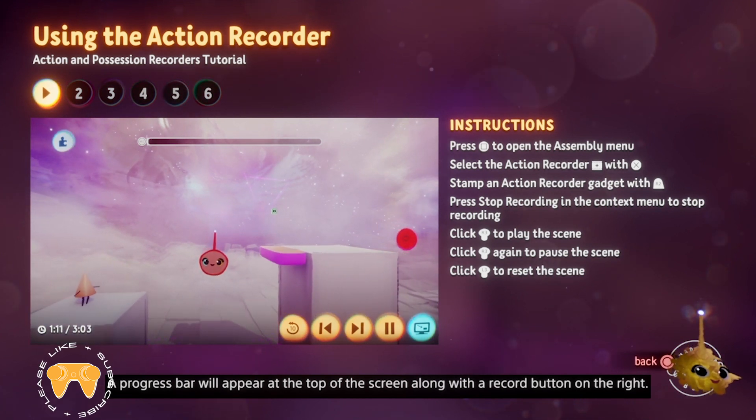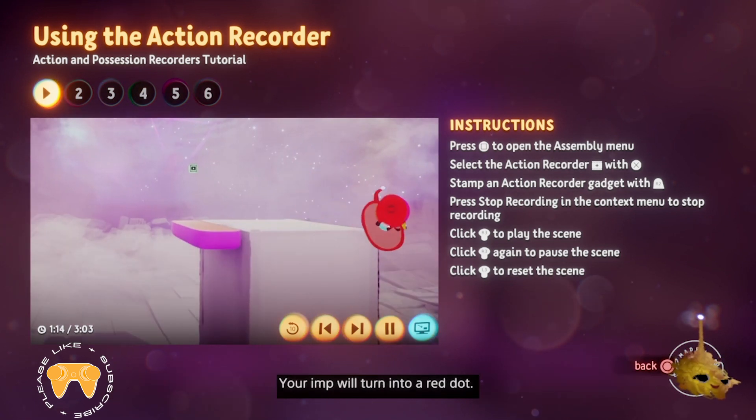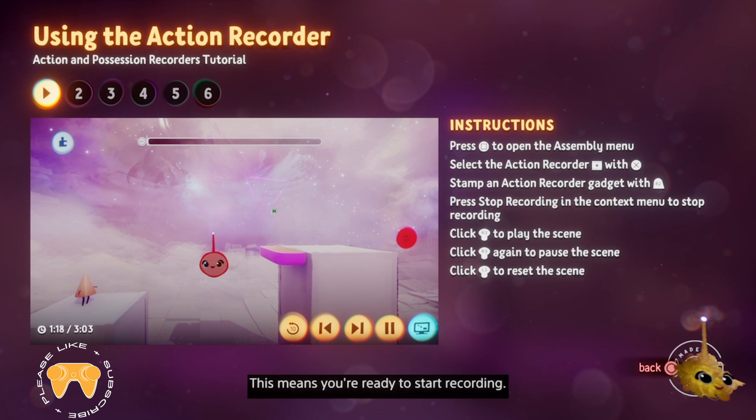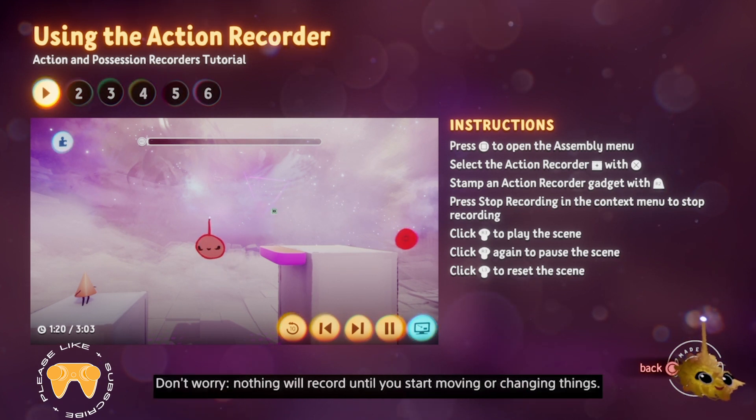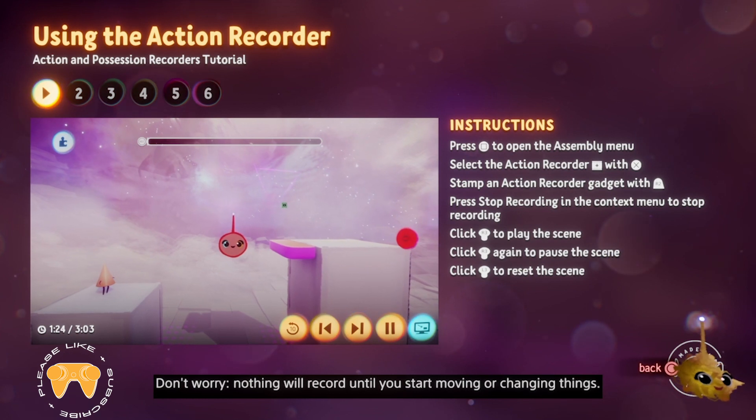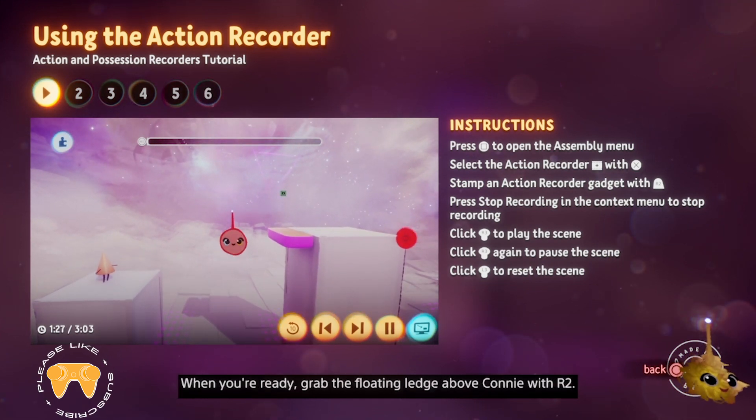A progress bar will appear at the top of the screen, along with a record button on the right. Your imp will turn into a red dot. This means you're ready to start recording. Nothing will record until you start moving or changing things.